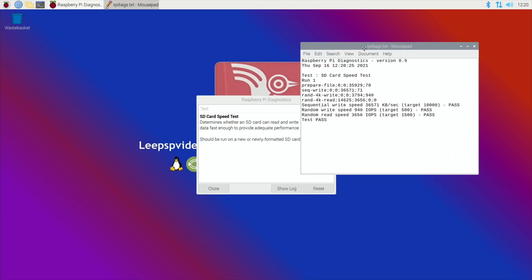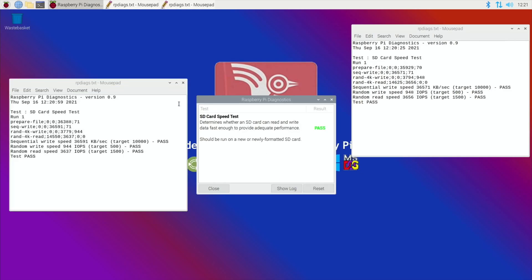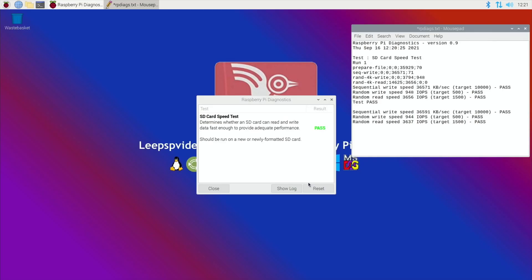Let's pop that over here for now, and reset and run tests again. You generally find the first test is not the best one — the second and third is usually better. So test number two, let's pop just that bit in here. Let's close this one down, reset, and run the third test.